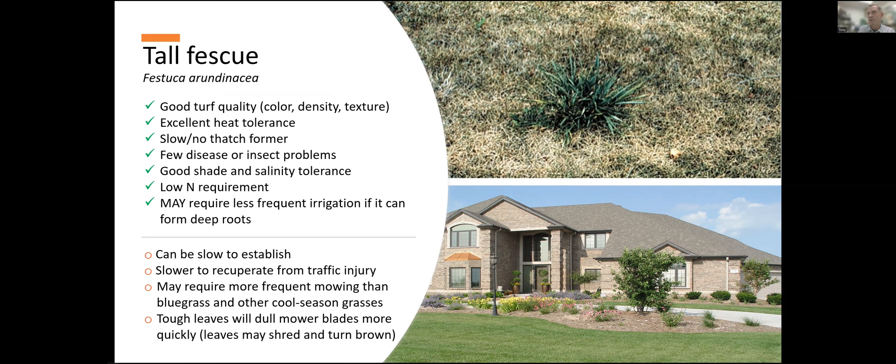Actually, tall fescue has a pretty high water use rate, but it gets very deep roots and takes advantage of water deeper in soils because of that fact. While it has good heat tolerance, it has pretty poor long-term drought resistance — it doesn't go dormant very well. So when it turns brown due to lack of water, it's often dead, unlike the bluegrass that's turned brown which is just dormant and will come back when water resumes. No grass is perfect, but tall fescue can be a great alternative to bluegrass.